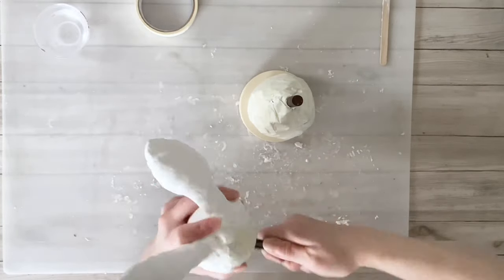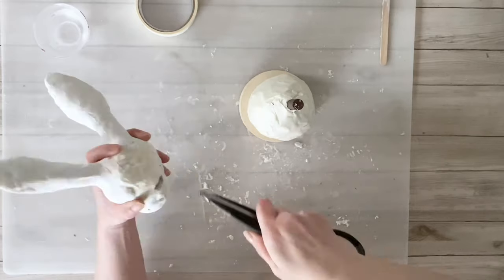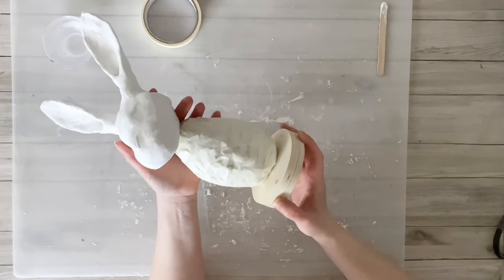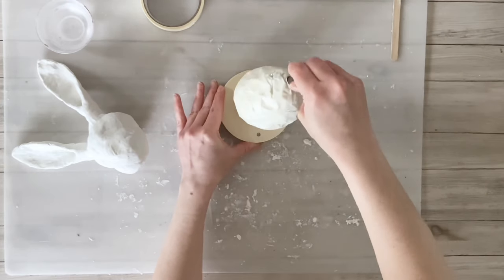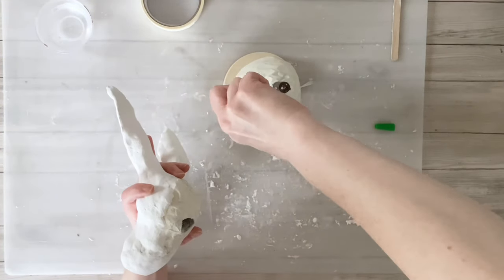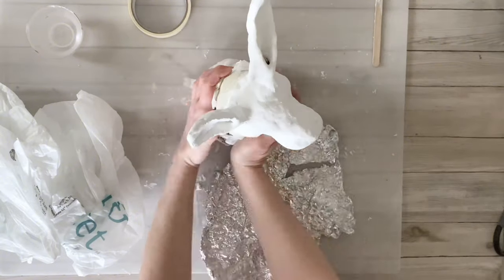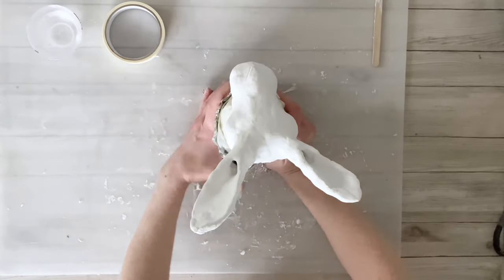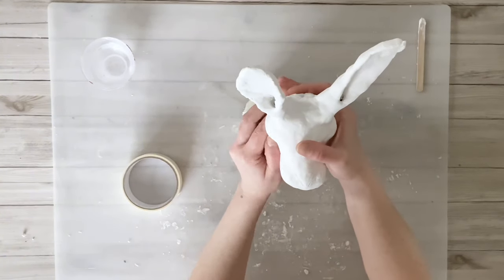I didn't put clay on the bottom of the bunny's head so I could use scissors to twist up into it and make room for the dowel. I used wood glue to set the dowel into the wood piece, then gel super glue on the dowel to attach the head. I'm covering the wood piece with clay as well to make it all look like one uniform piece, so I covered the bottom portion including the wood with plastic bags, wrapped aluminum foil around it, and used masking tape to make it all look seamless.